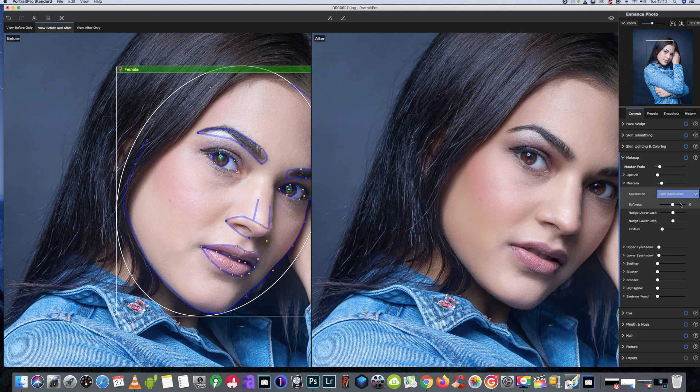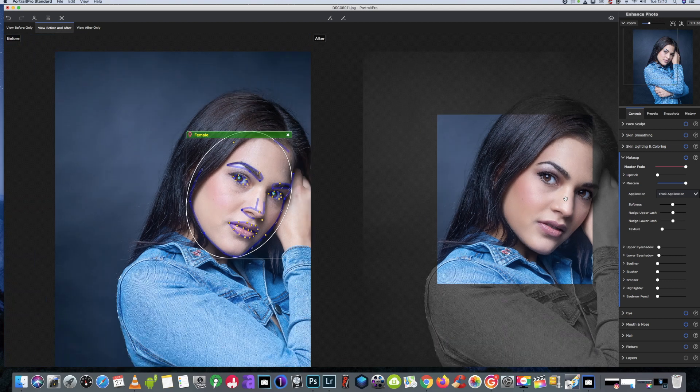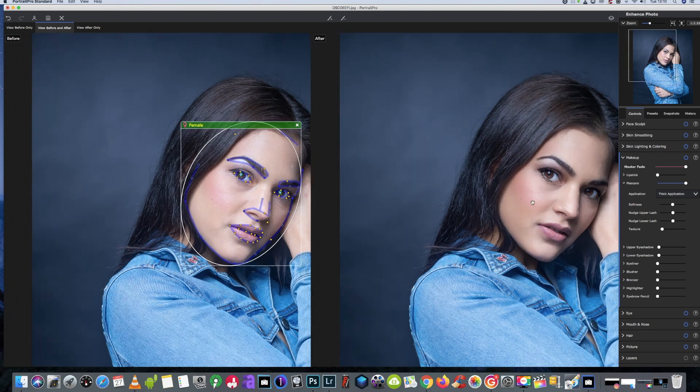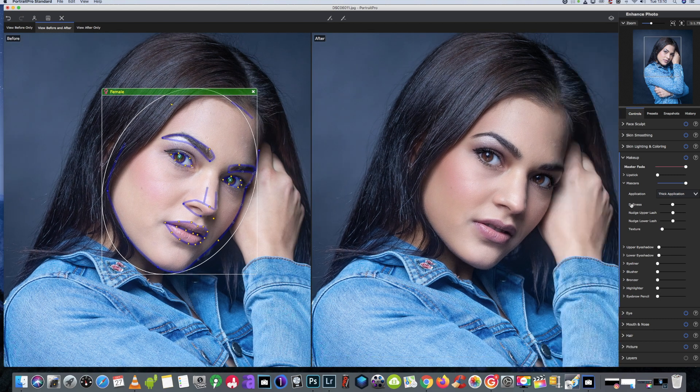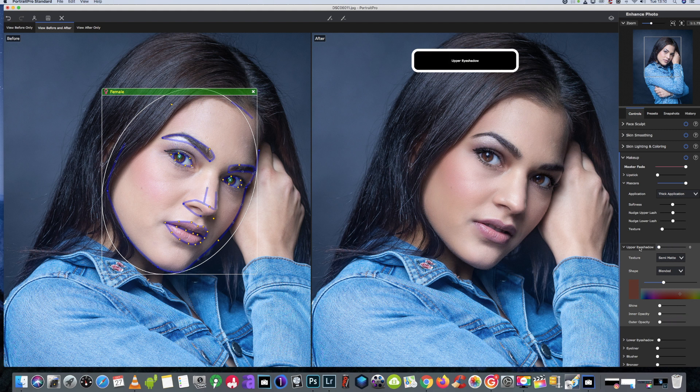I always leave it on the medium application — let me just show you what it does on the thick application. There's the thick — some eyes can pull off a thicker look, and her eyes will actually pull off a thicker look, so on this occasion we will leave it on the thick. She's already got eyeshadow on so we don't really need to measure that, but you can see it would enhance her eyes just a little bit, so actually I will use it.